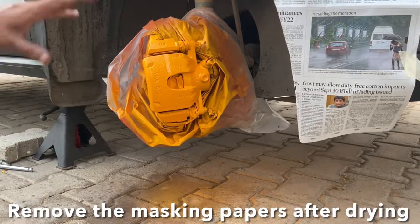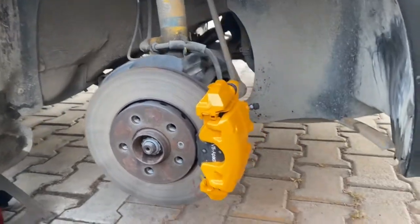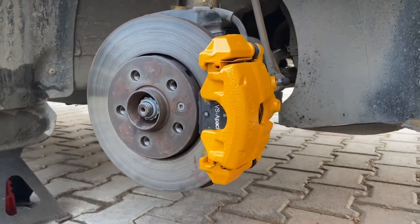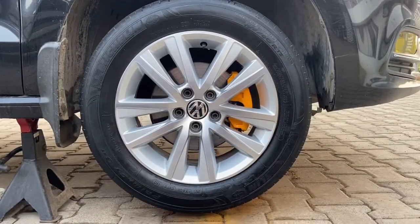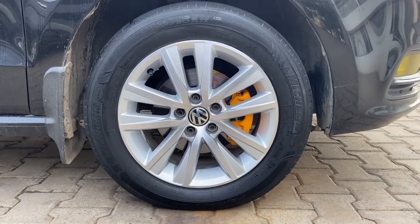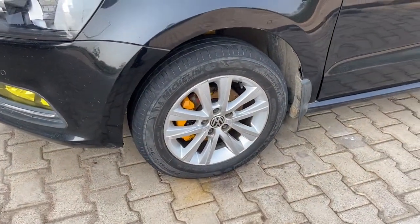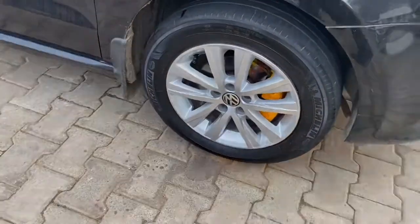Give it ample time to dry before you remove all the masking. Here is the final result of painting the brake calipers — it's come out quite okay. Now we'll install the wheels — they look quite contrasting compared to the black shade. The calipers have come out quite well and I've done it on the other side too. I hope you guys like this video — let me know if you have any queries or comments, thank you guys.